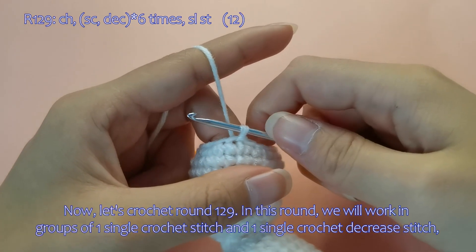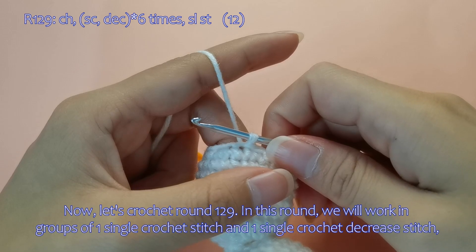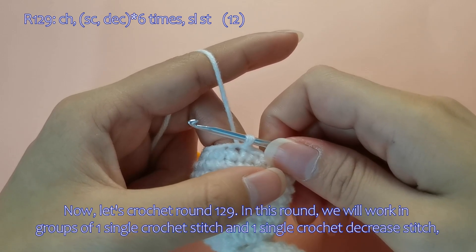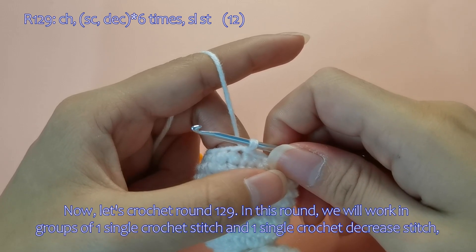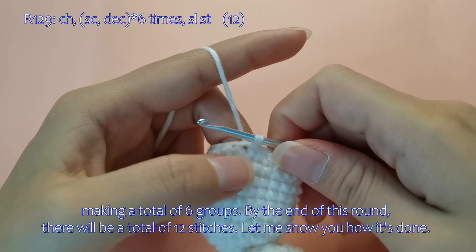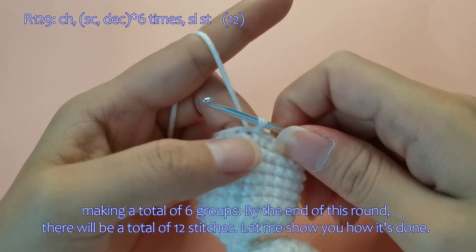Now, let's crochet round 129. In this round, we will work in groups of one single crochet stitch and one single crochet decrease stitch, making a total of 6 groups. By the end of this round, there will be a total of 12 stitches.